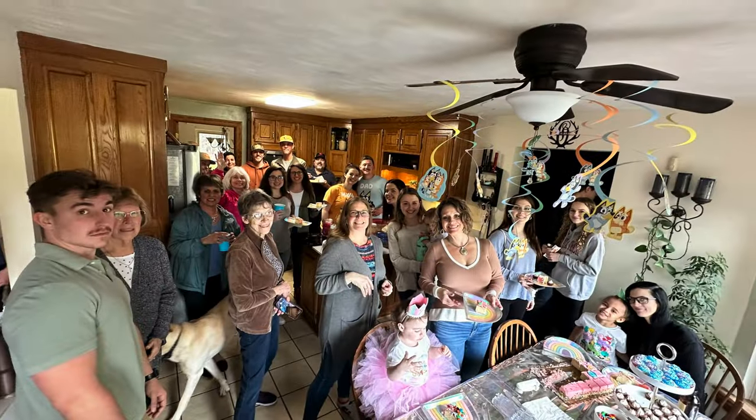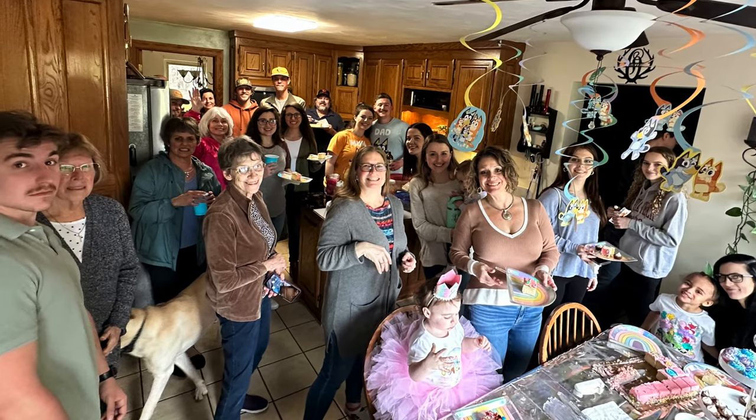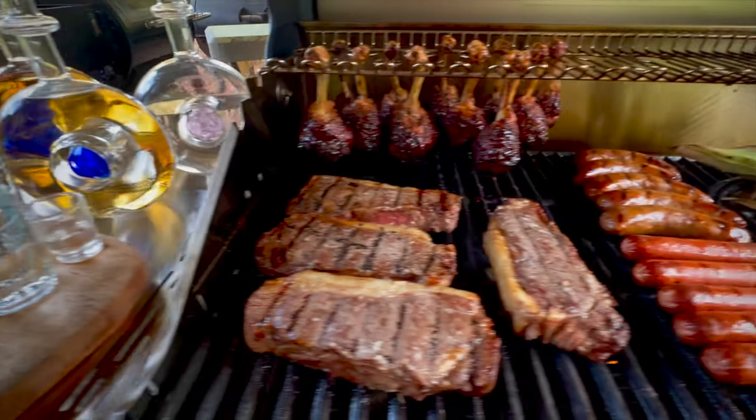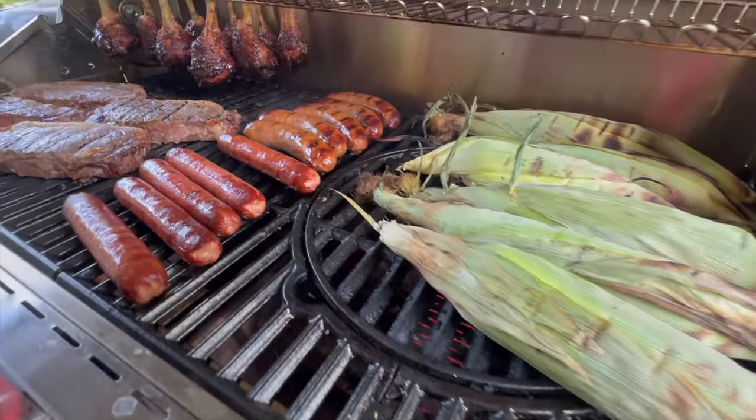Now let's talk about the epic size of this grill. Everyone's looking at you for their culinary delights, and you've got to have the space to feed a crowd. This grill delivers.